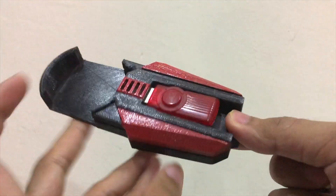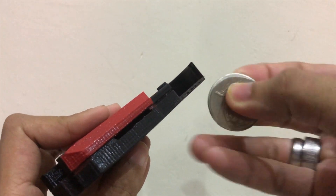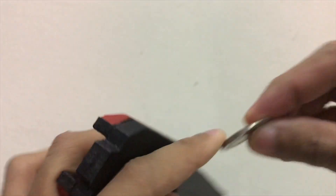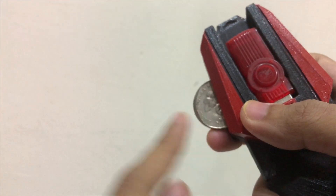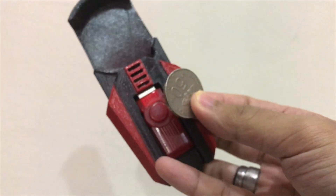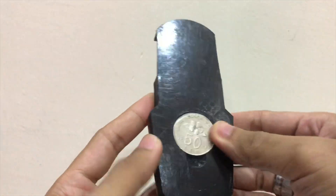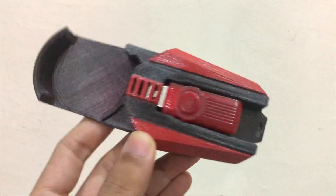The second feature I added is a slot for a coin. I've sharpened the coin a bit using a whetstone, so there's a sharp point on it. You slot the coin inside here and you can use the sharp point to cut anything. To store the coin, you just put it at the back of the axle watch.